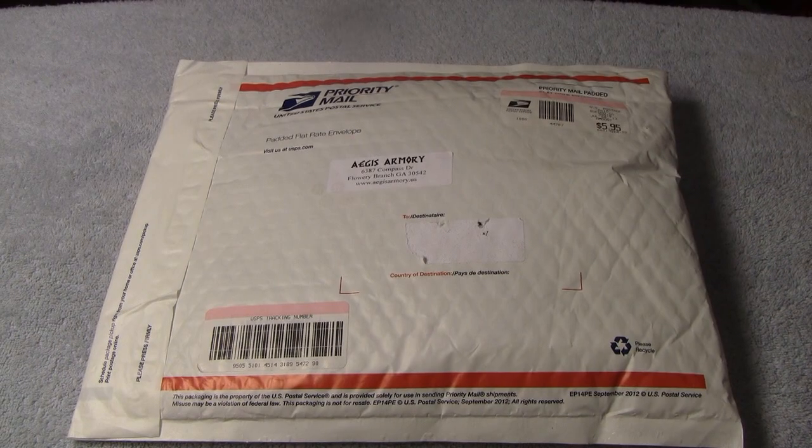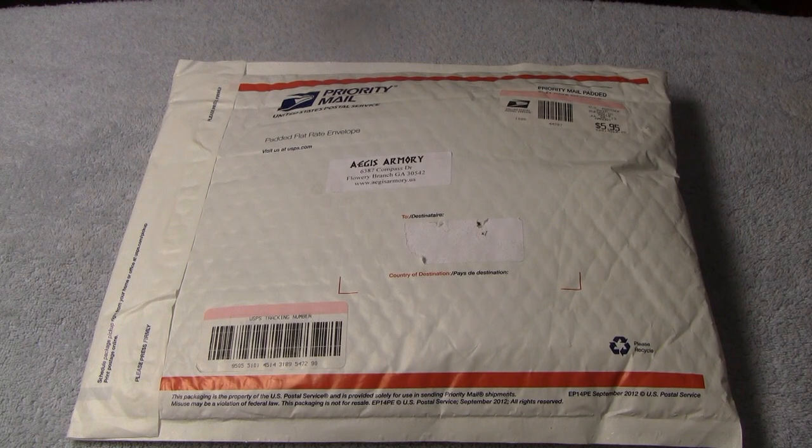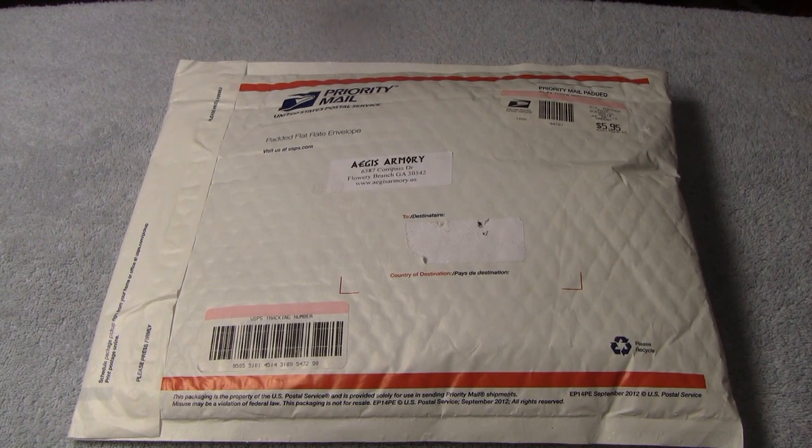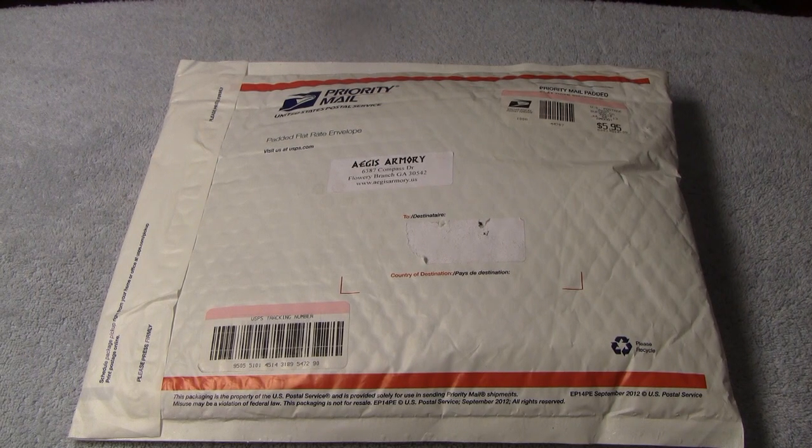This is going to be a holster review, and I'm pretty excited today for this Aegis Armory holster because I had a chance to handle one of these holsters already, and I found the quality to be outstanding, especially for the price that they charge.